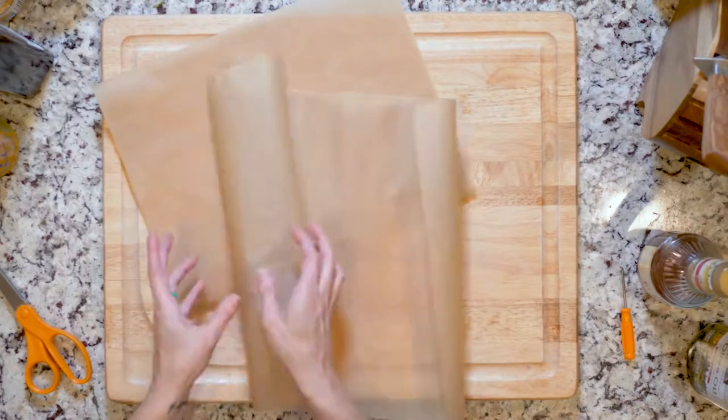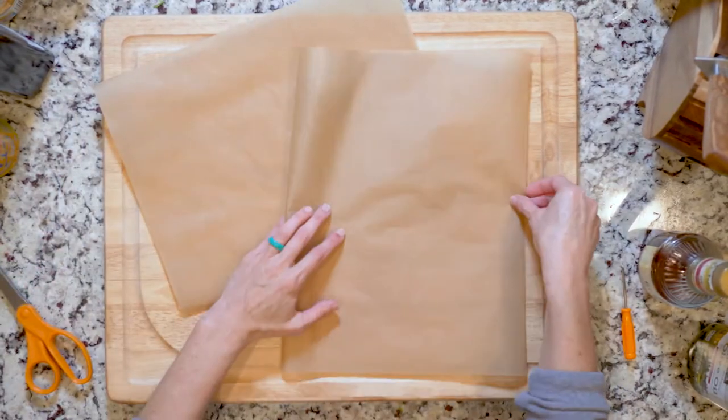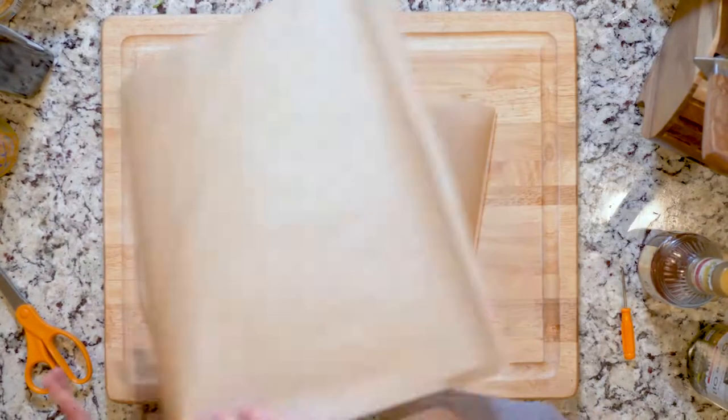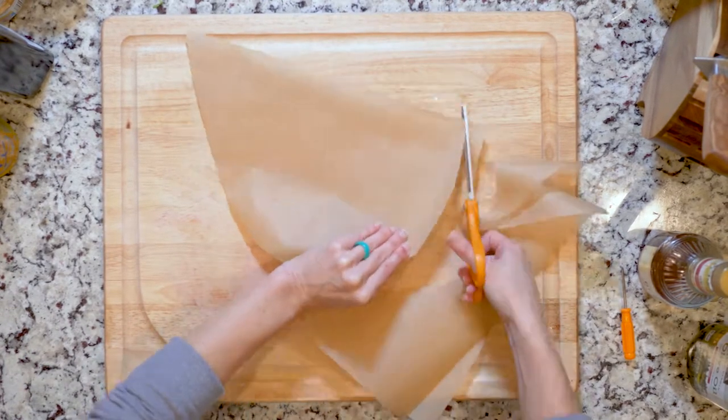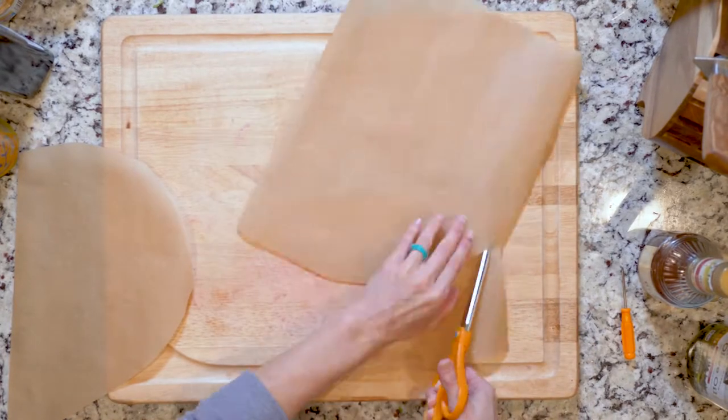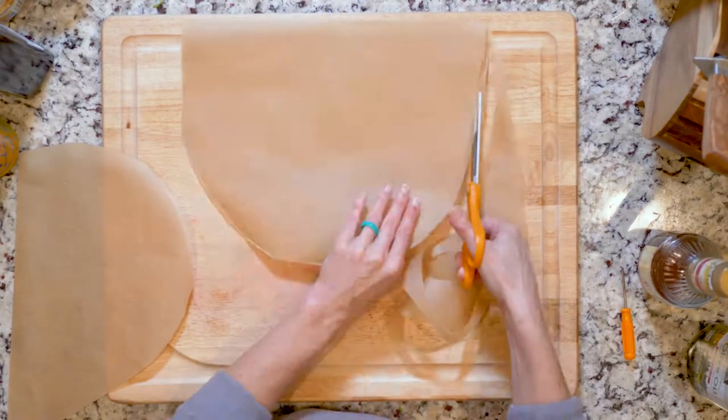You'll be cooking the salmon and asparagus in the parchment, so make sure it's large enough when folded in half to accommodate both. Cut the open edges of the parchment so it makes a half circle, oval, or even a sort of half heart shape. Set that aside.